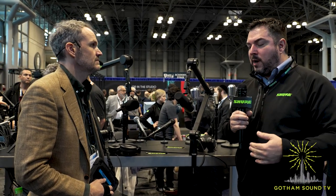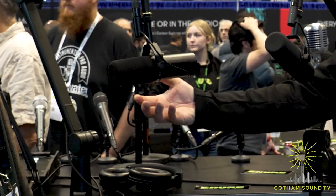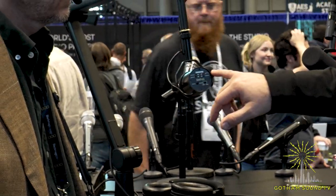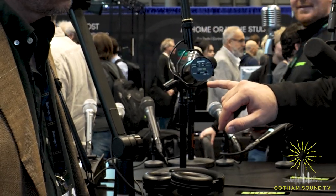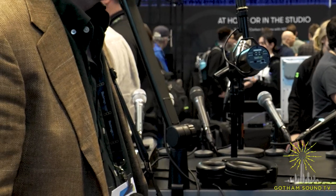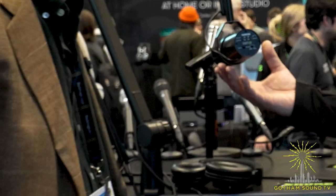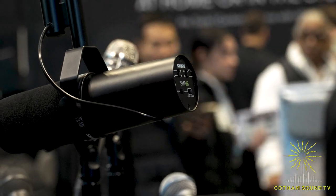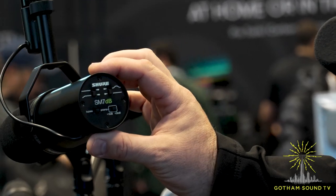We took that feedback back to the drawing board and actually partnered with Cloudlifter to offer the SM7DB. It's everything you know and love about the SM7B, but it has a built-in preamp boost if you need it. On the back, you have the same low-cut switches, and then a switchable preamp where you can dial in plus 18 or plus 28 dB of clean boost.